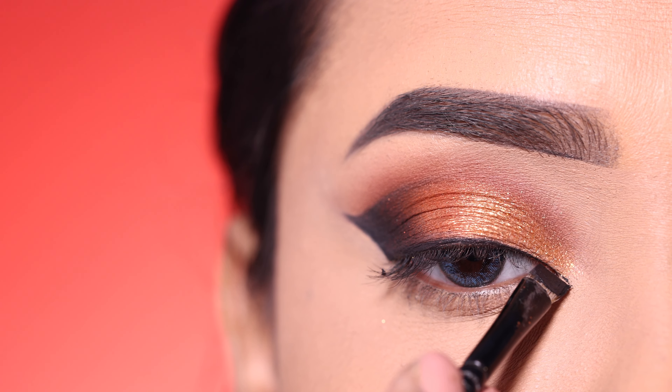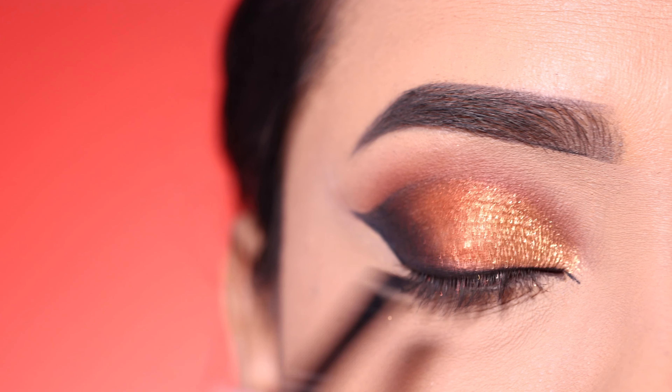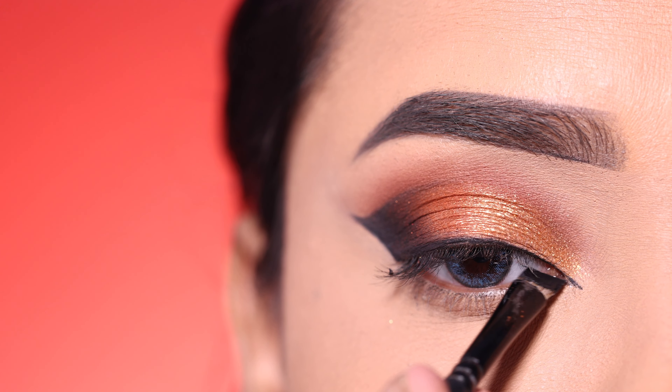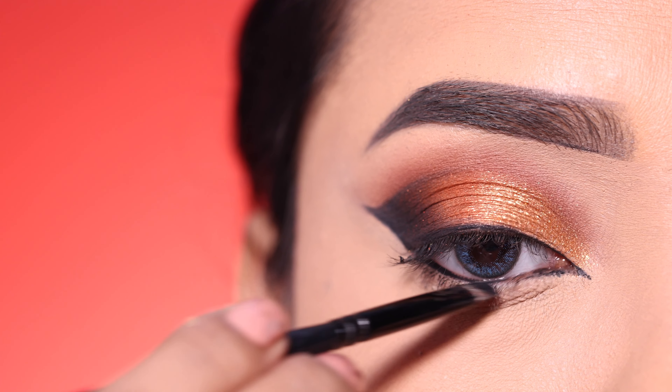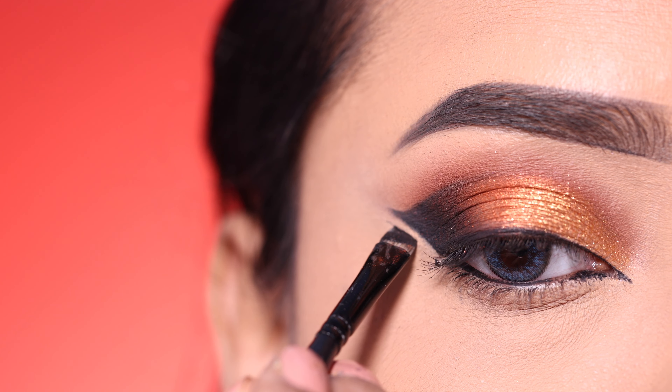After that, I will apply the gel eyeliner along the lash line and also in the inner corner, as you can see.